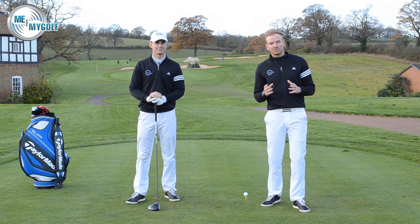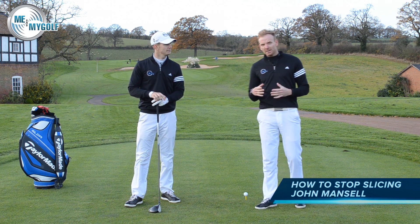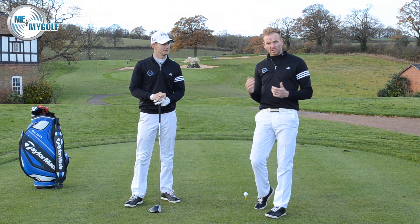Today I wanted to share a success story with you. We've got a client of mine who's had a fantastic year, but he first came to me and he was a horrible slicer of a golf ball. He was a right-handed golfer and he had a massive left-to-right curve on it — a slice.